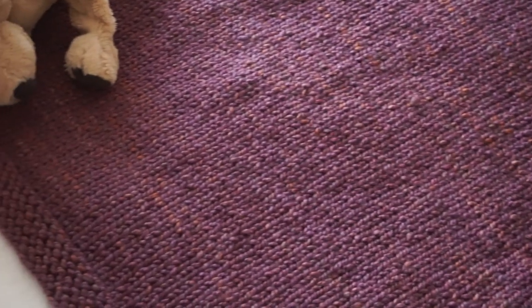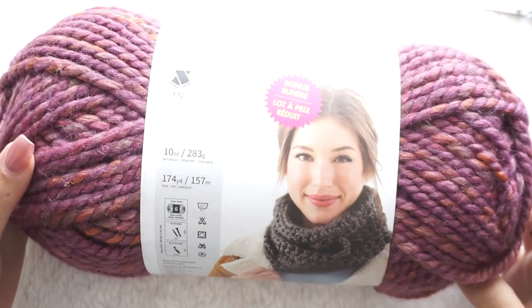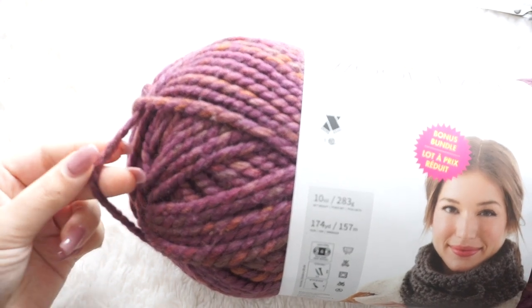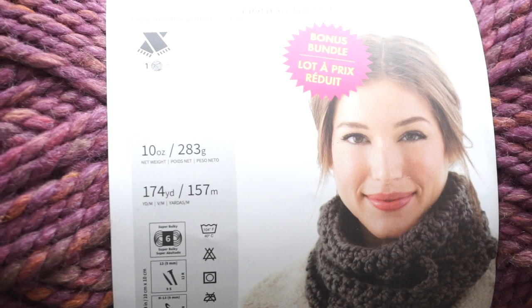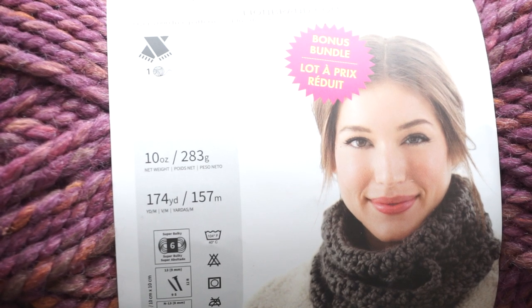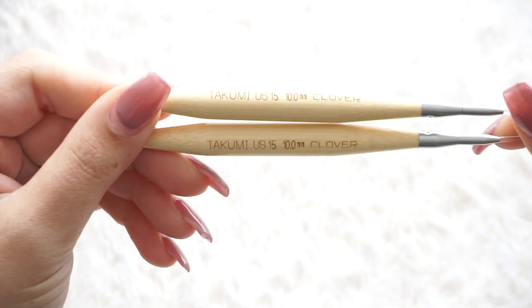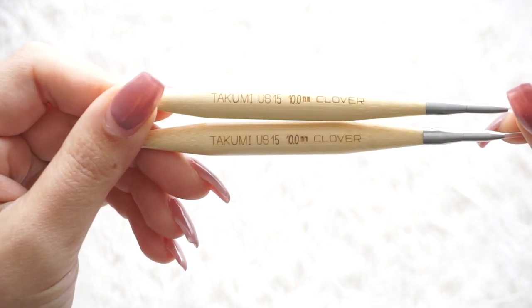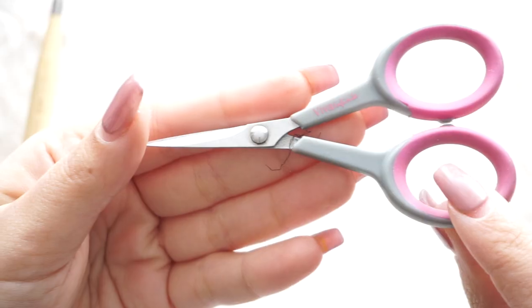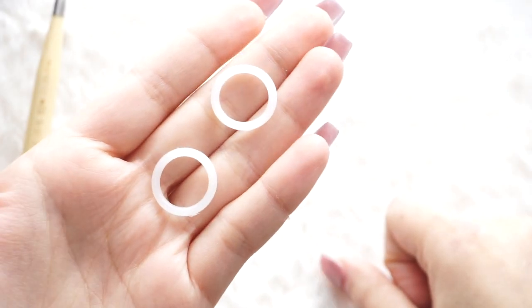If you want to learn how to knit this super easy baby blanket, keep watching. For this tutorial I'm going to be using one skein and a half of the Lion Brand Thick & Quick bonus bundle — that's three regular skeins, a category 6 yarn. I'll be using 10 millimeter circular needles, though regular needles work fine, plus scissors, a tapestry needle, and two stitch markers.